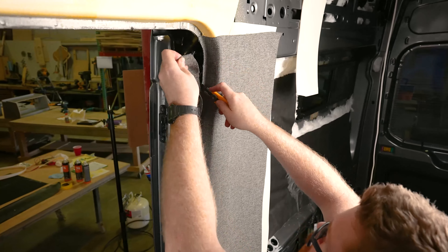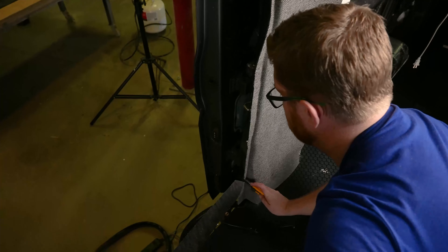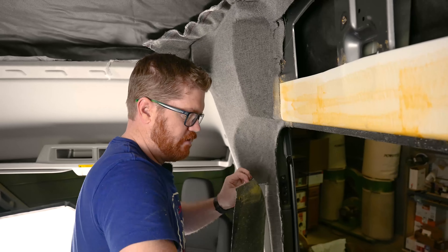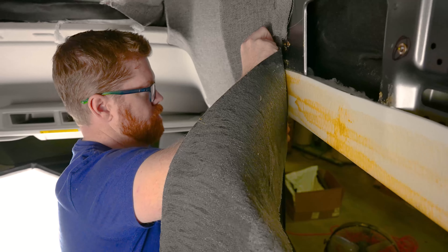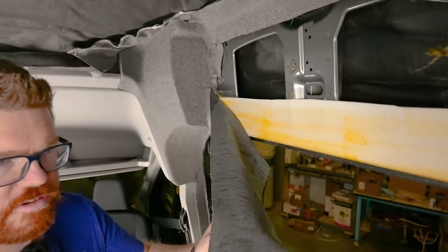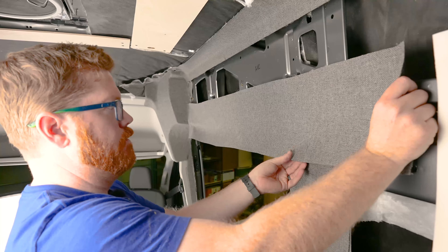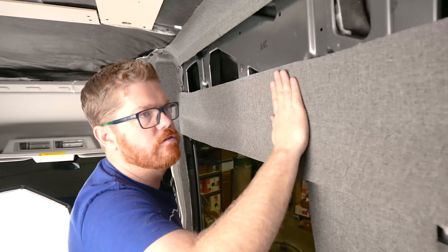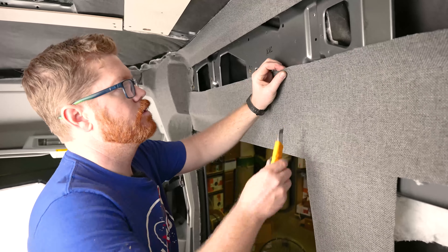We're going to trim right to the edge where our bulb seal is going to attach. Before we apply our fabric over the door section, I'm going to take away my masking tape. I'm going to start with our most critical spot, which is where our seam starts. Making sure I have plenty on the bottom side to wrap in, then tack to one corner, stretch all the way down, and tack in place. One plane at a time, being mindful of our rib nuts, making sure we don't bury them.